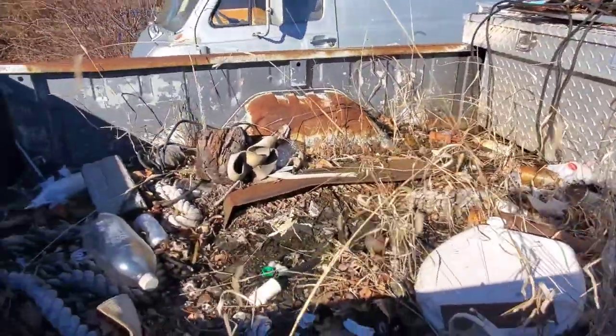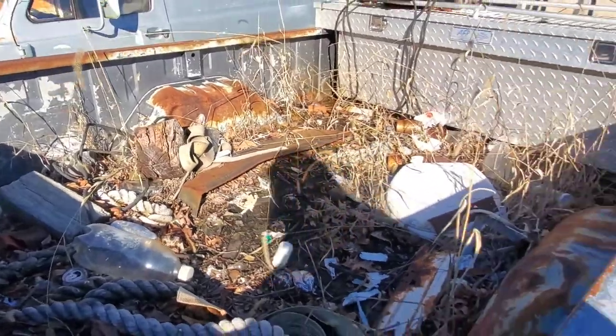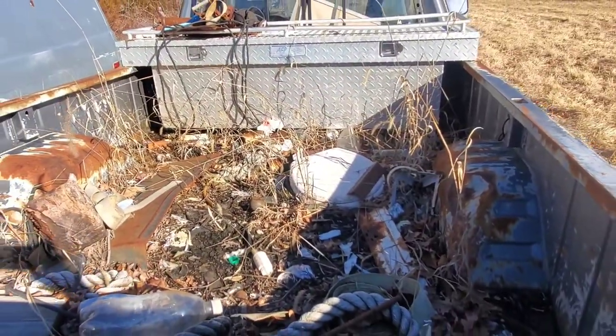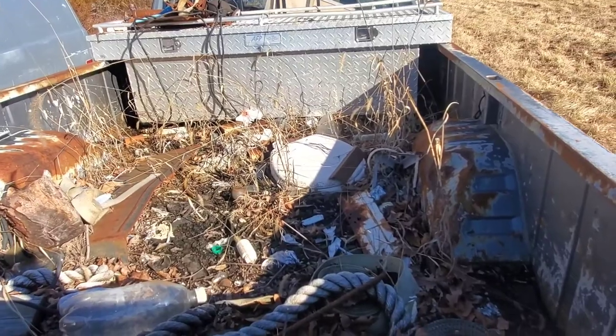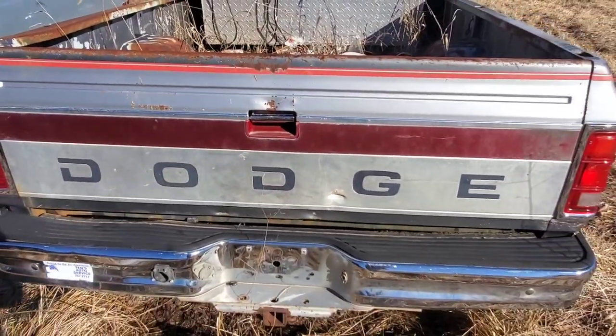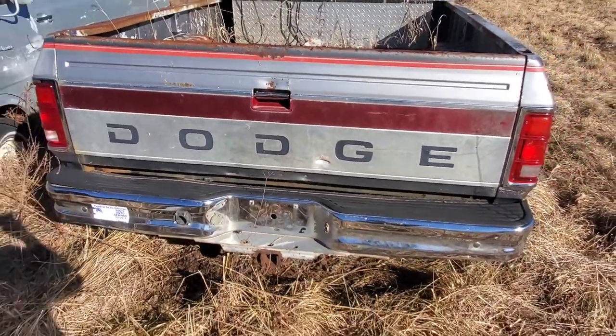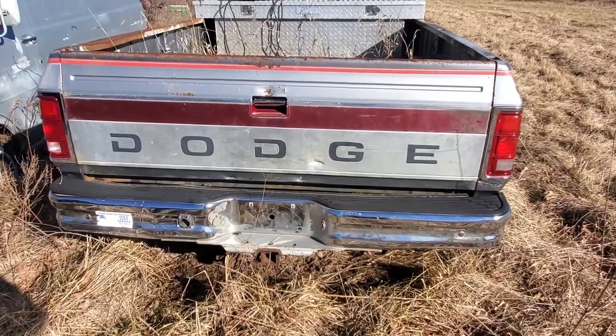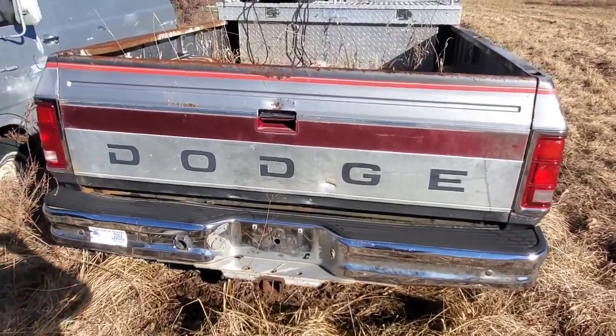It's been sitting for a couple of years now. The engine had water in it and whenever winter came it froze, busted, and it's leaking everywhere, so I've got to figure out that portion of it. My dad's doing some digging and research on this truck and I'll include that in future videos.